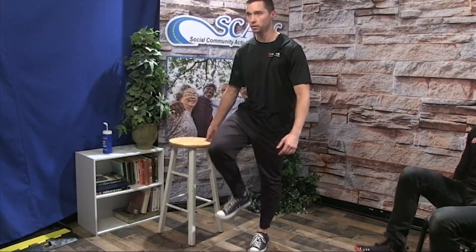Grab something to hold onto if you need something for balance. We're just going to be raising the knee up as high as it can go, hold for a sec, and back down. To the other side, as high as it can go and hold. We're going to be going to ten. Three, four, five, six, seven, eight, nine, last one — ten.